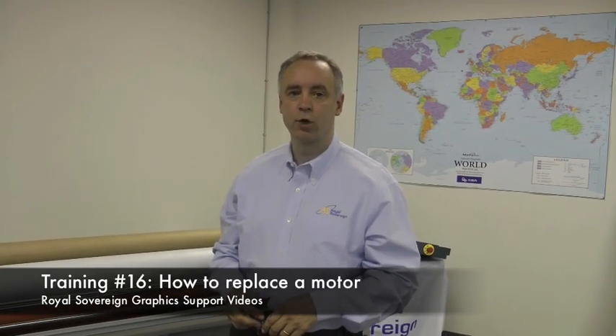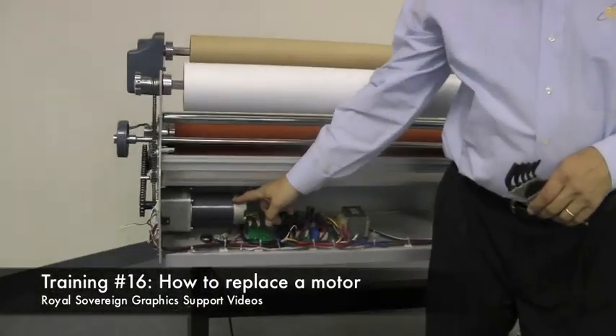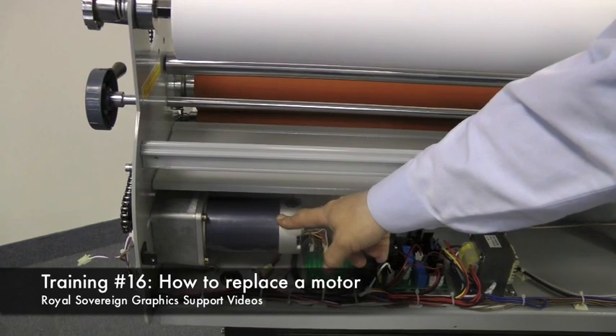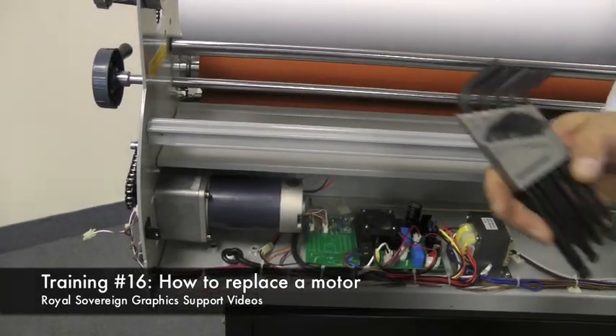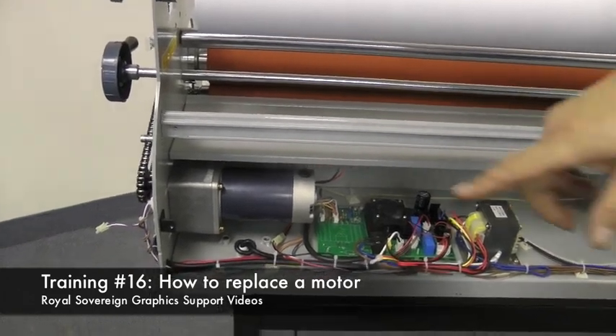In this segment we're going to show how to take a motor out of a Raw Sovereign laminator. You'll find the laminator's motor over on the left hand side of the back panel once the back panel is taken off. You'll need a set of allen wrenches, and what we need to do is remove the drive gear.